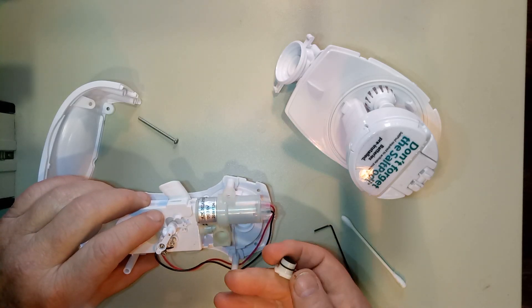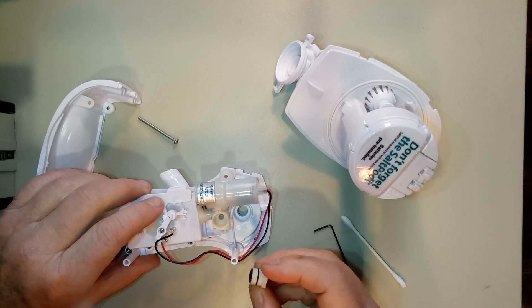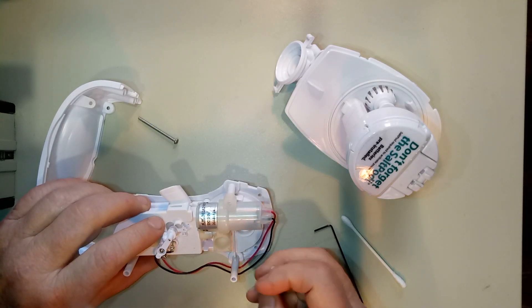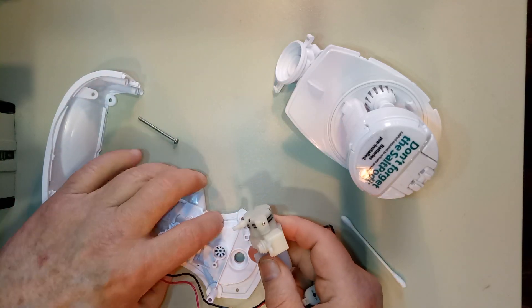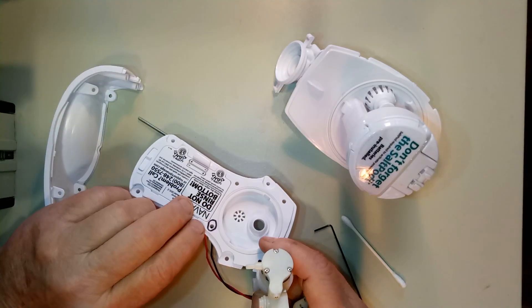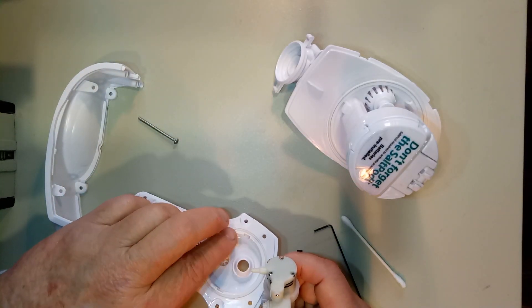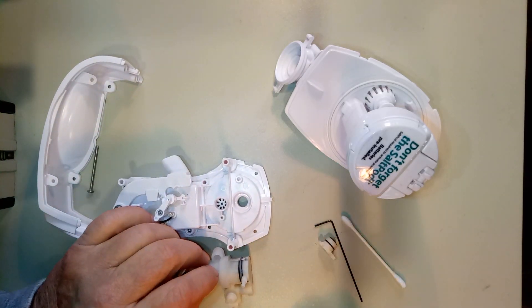I pulled out this little assembly — it's a check valve and a vacuum relief. The exit goes through this hole down here. This side is outside the tank; this side is inside the tank where the spring is.